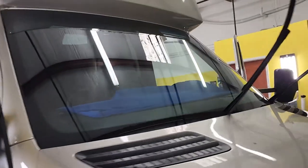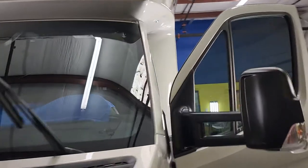That is XPEL XR Plus 30 on the two doors, and 70 on the whole windshield.